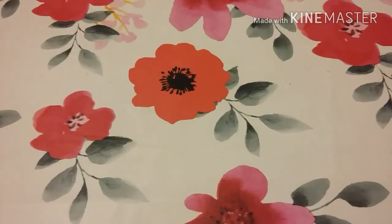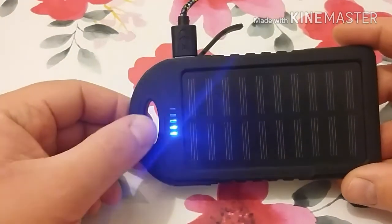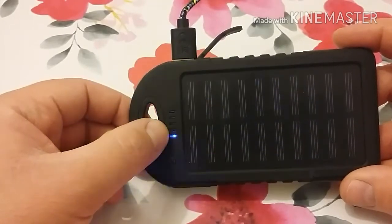Hello and welcome back to Simon Outdoors, thank you very much for joining me again. I've just been talking to you about the Mora 120 carving knife. I managed to run upstairs and I found my wife's battery pack — as you can see there's not much battery left in there, probably only one or two bars.